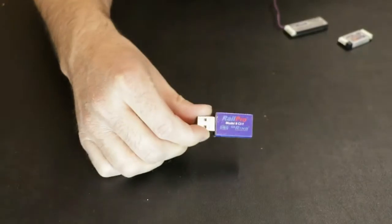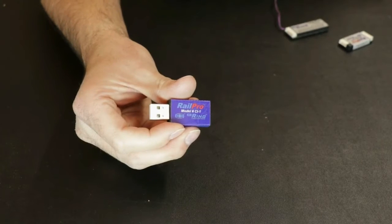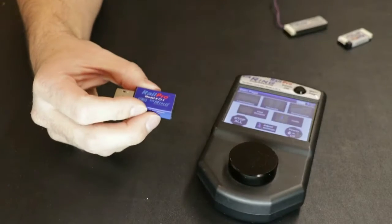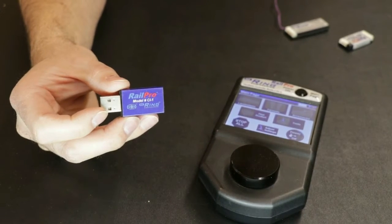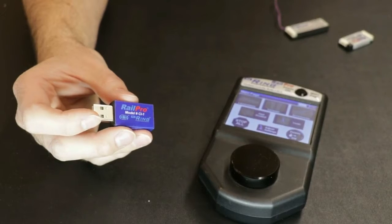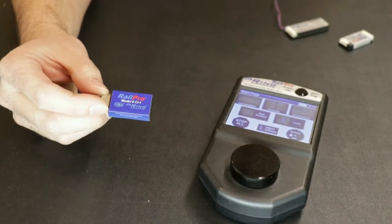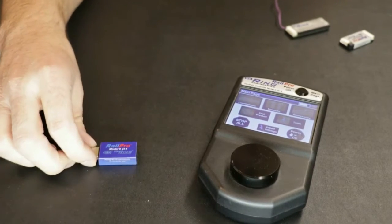Also new from RailPro is the CI1 computer module, a USB interface device that allows you to plug into your computer and use free RailPro software to control trains just the same as you would with the HC2 controller. These CI1 modules are very inexpensive and a great way to get into RailPro without spending a lot on a controller yet. They have all the functionality of a controller, though you'll be at a computer rather than walking around the room. They're also very handy for loading sounds, lights, and programs without draining your controller's batteries.